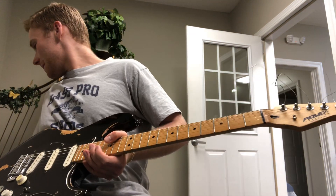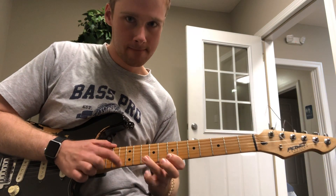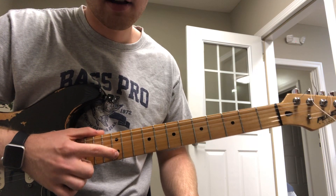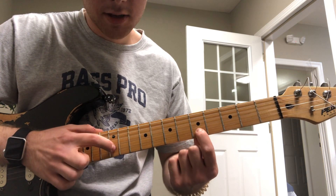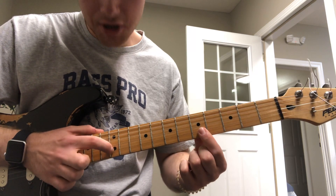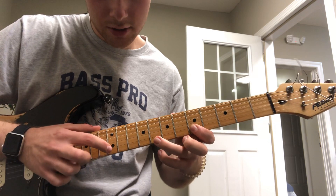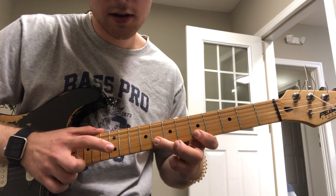We also worked on a tapping part from Eruption, just for fun. Take your index finger and tap the 12th fret of the B string while your first finger holds the 5th fret of the B string. Then use your ring finger to hit the 8th fret of the second string — so it's like this. You can work up to this point really slow.